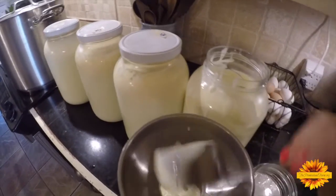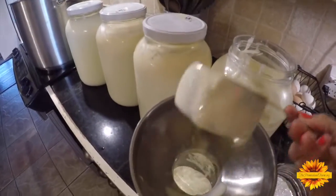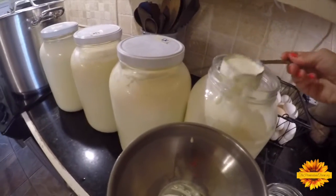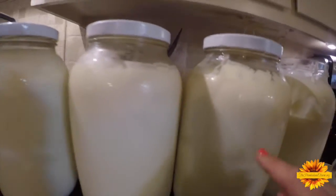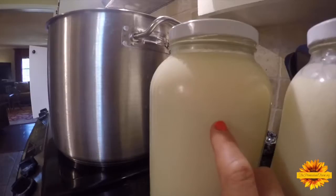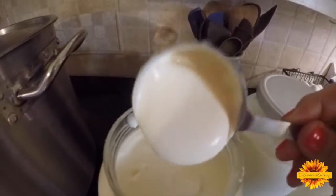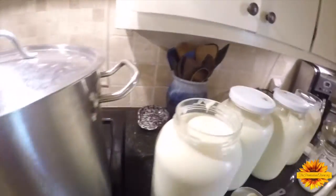I skim all the heavy cream from my milk, and this is my favorite way to skim — I just use a measuring cup. Wait till the milk... you can see the cream line. That's some heavy cream, and you could put that in the cheese — it won't hurt anything, it'll just make it more rich.